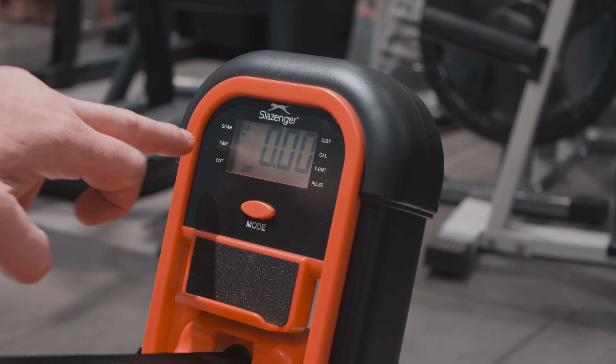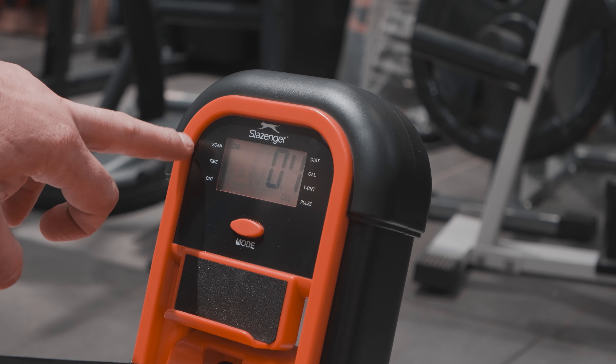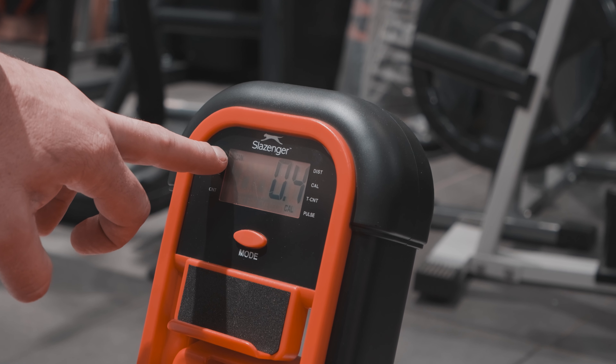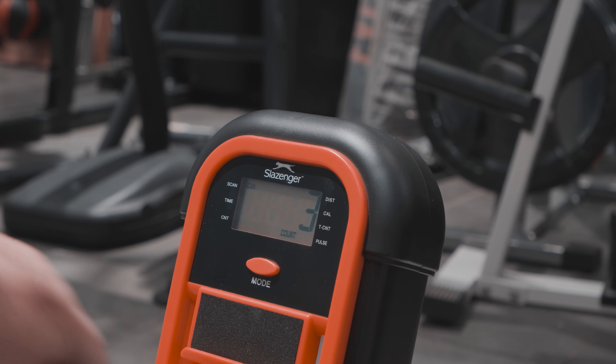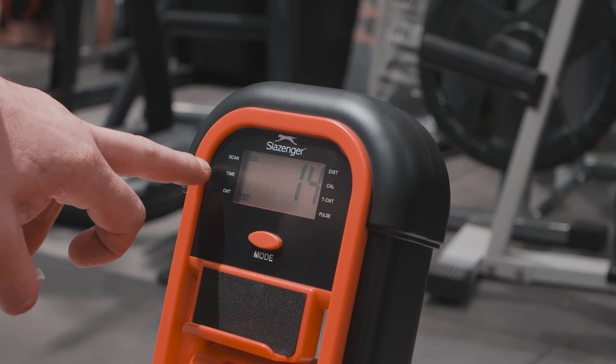Mod tuşumuz sağ ve solda görünen Scan yazısını kontrol eder. Scan yazısının yanında LED ekranda bir Scan yazısı daha var; o yanar pozisyondayken barı çektiğinizde sağ ve soldaki Time zaman göstergesi aktif olur. (The MOD button controls the Scan text visible on the right and left. There is another Scan text on the LED display next to it; when it is lit and you pull the bar, the Time indicator on the left and right becomes active.)